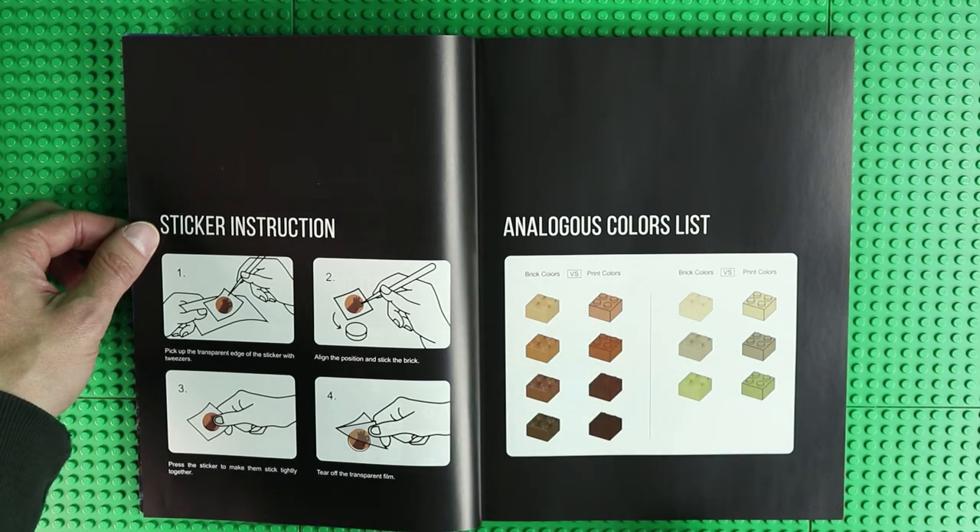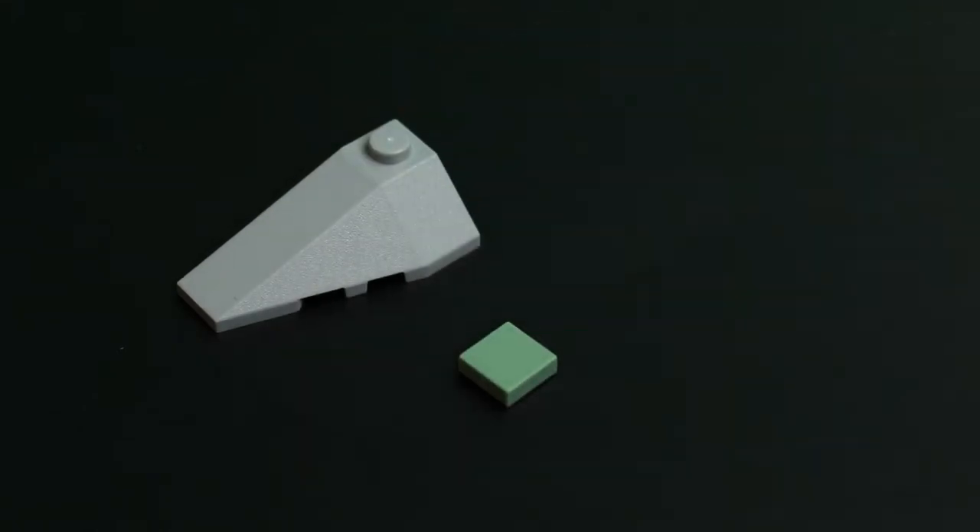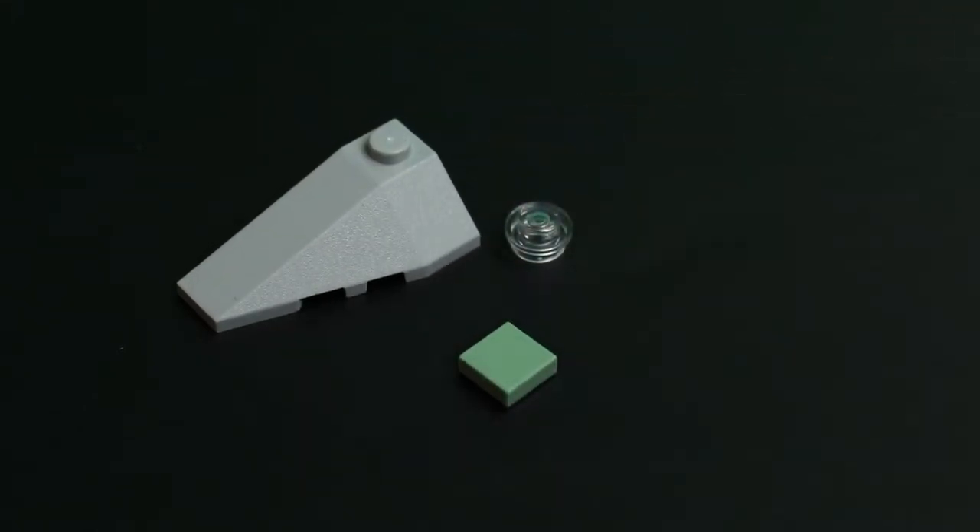In my opinion the overview does not include all of the confusable colors. Sand blue, light bluish gray, trans clear and trans light blue are probably missing. Whether complete or not, whether I have used the correct names or not, it's at least clear that there are many similar-looking colors in this set.